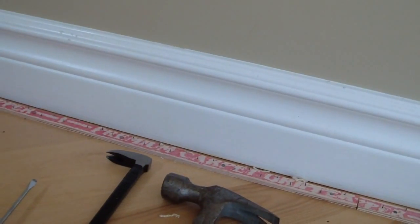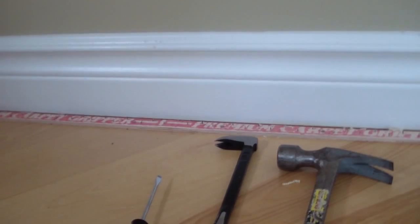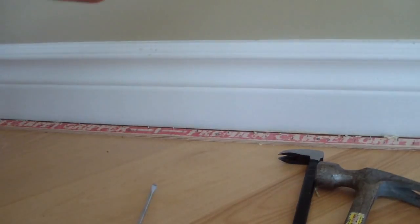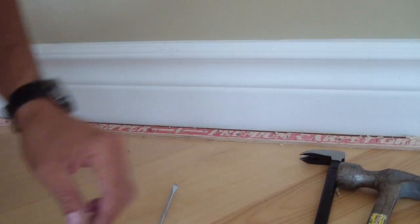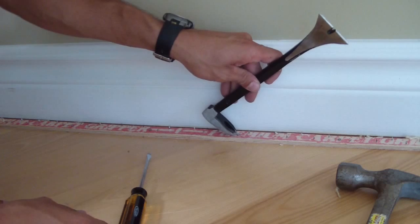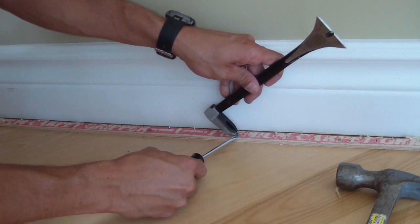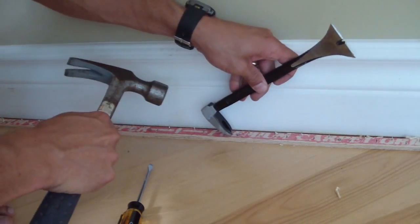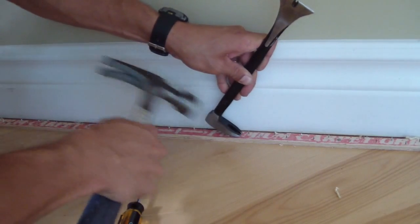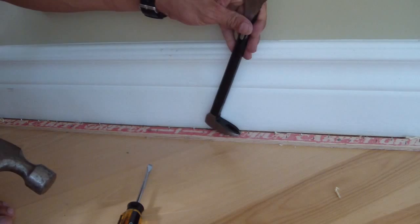I've tried it a few different ways and I figure this might be helpful for hopefully one person because it's taken a few attempts and a few gouges. We're trying to maintain the integrity of the floor. When I started, I was trying to use a cat's paw to get at the head of the nail. That didn't work because it's tough to get a bite on these little nails and they bend, so that wasn't really effective.